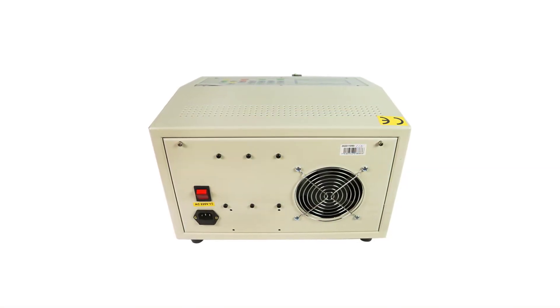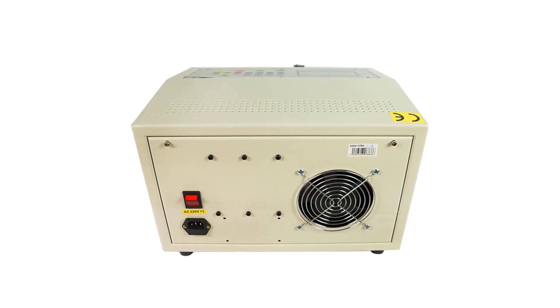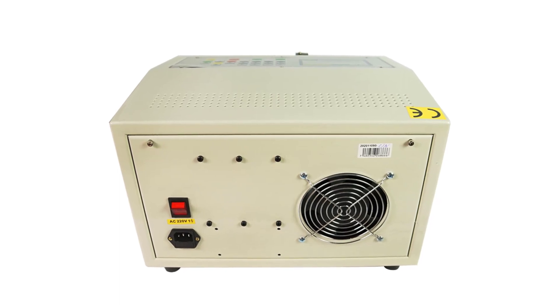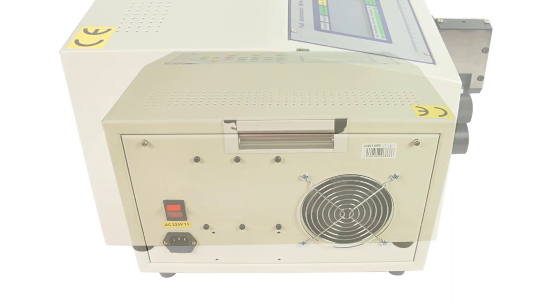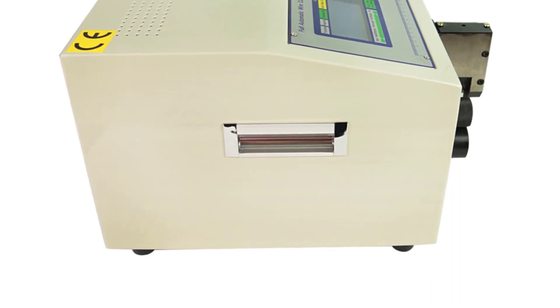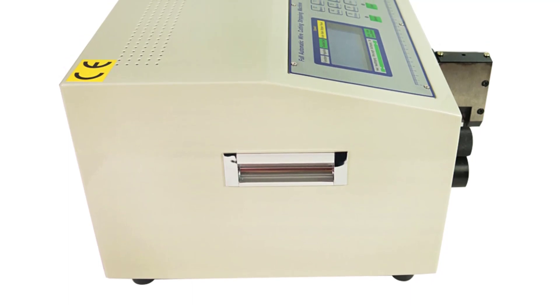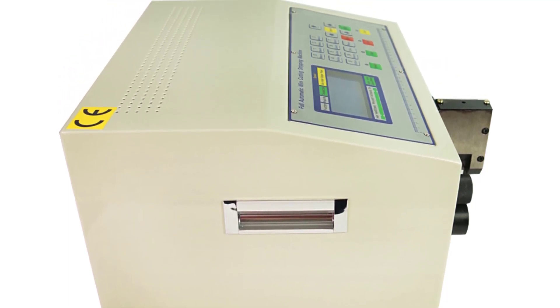One of the standout features of the SWT-508C is its versatility. With the ability to accommodate male-to-male wire connections, it caters specifically to computer-related applications. The machine's customizability ensures that it can handle various wire sizes, making it suitable for a wide range of projects. The flexibility offered by this machine sets it apart from others in the market.